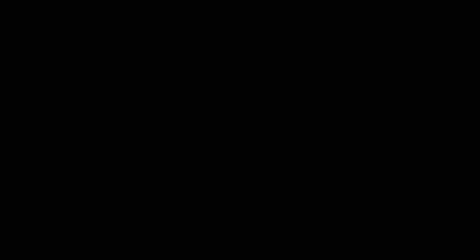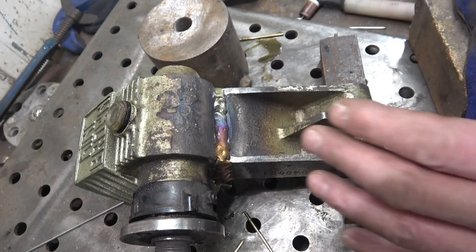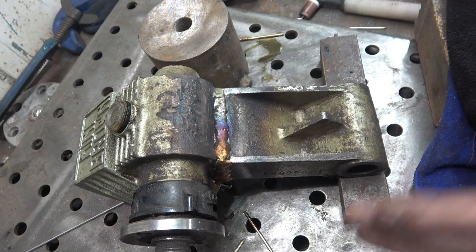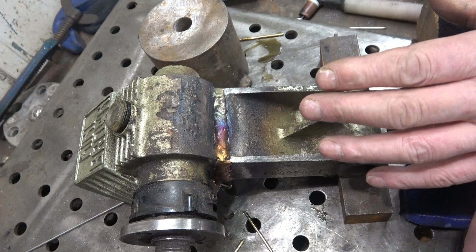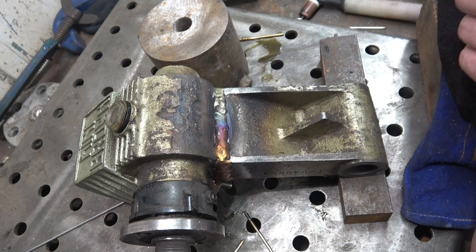I'm actually running this at full pedal - 260 amps - to get that to run in there like that. I'm really happy with the way that repaired; there's loads of penetration and I've got plenty on. On that side where I couldn't actually get in, you might have to put a little bit of metal filler in there just to make it all tight, but the rest of it should be good.